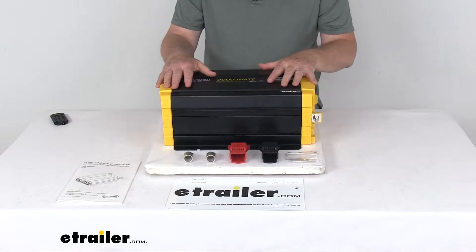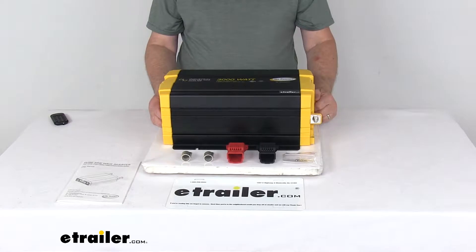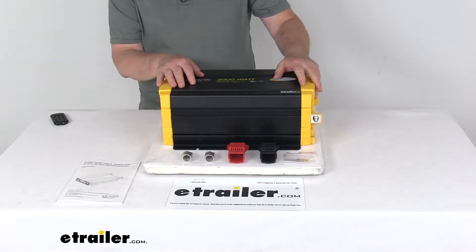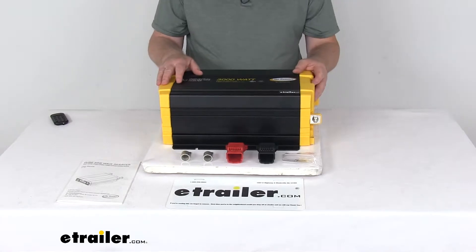It uses pure sine wave technology, which will provide a nice clean power and low distortion, replicates your household AC power, and allows you to run AC devices safely and efficiently, including sensitive electronics.